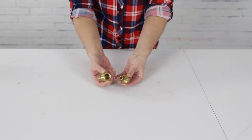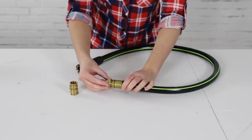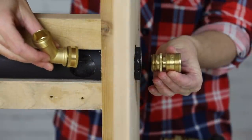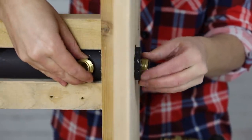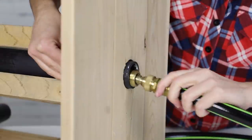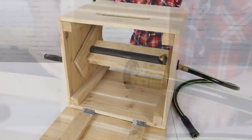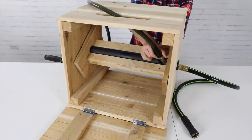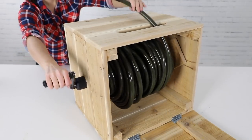To install the fittings, separate the two parts of the quick connection fitting. Thread one end onto the short hose that will run from the hose box to the spigot. Next, guide the 45-degree connector into the hole in the pipe. From the end of the pipe, thread the remaining side of the quick connection fitting onto the 45-degree connector, and then reconnect the two parts of the quick connection fitting. Finally, thread the end of the hose through the hole in the front of the box. Tighten the connection at the end of the hose onto the 45-degree fitting, and then turn the handle to reel the hose into the box.